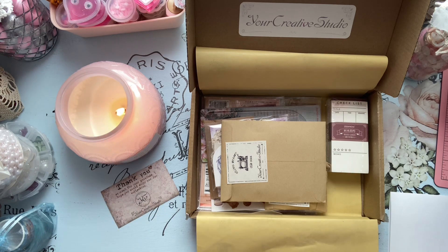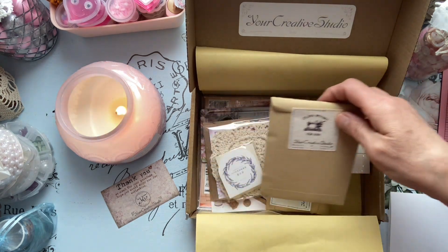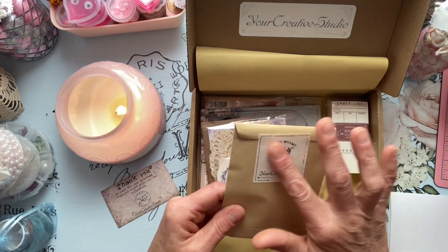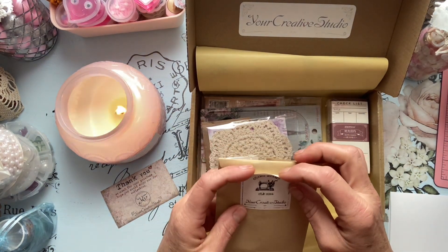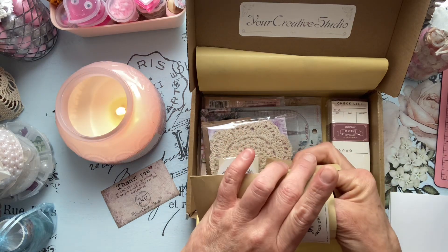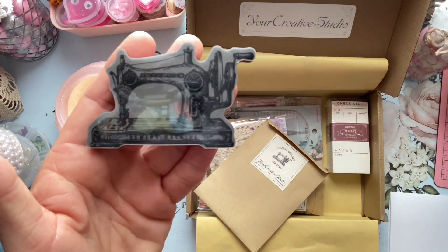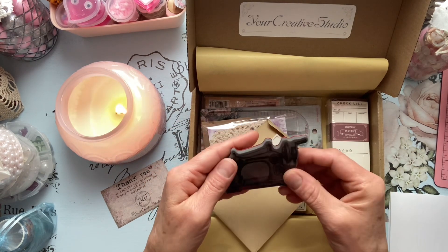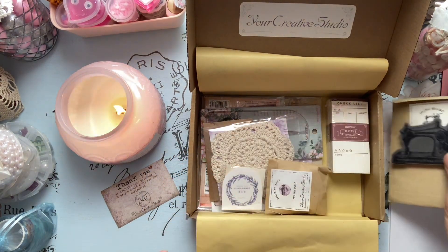Just by the looks of it, it looks like it may be a sewing thing. So what do we have here? We have a clean stamp, and I just love the packaging — I can certainly reuse this envelope. It looks like that may be the stamp. Yep, here it is! Very pretty, I love it — it's a sewing machine, vintage style. We'll have to test that out.